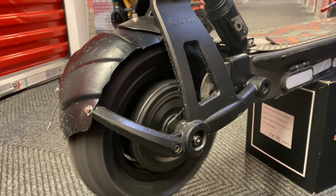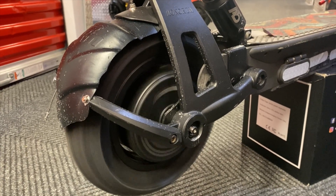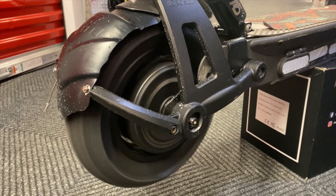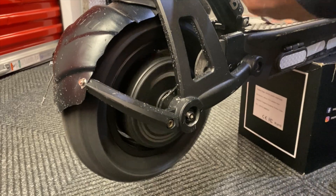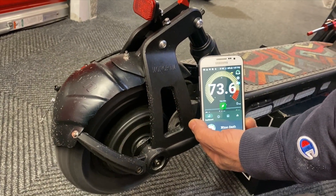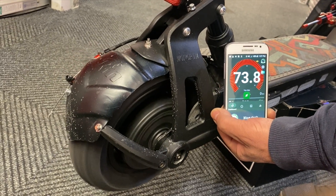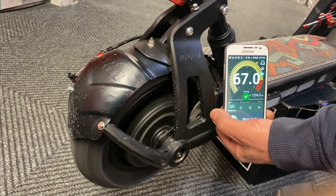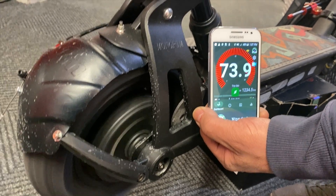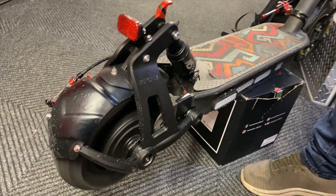That's 40 kilometers per hour right now! And remember, this battery is at 96% — and that's crazy, man. Whoa!